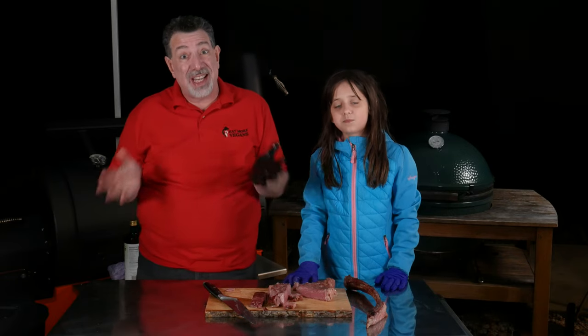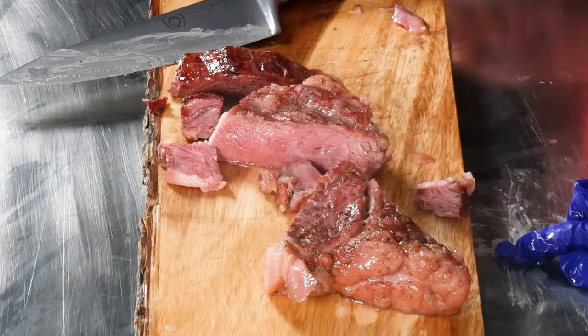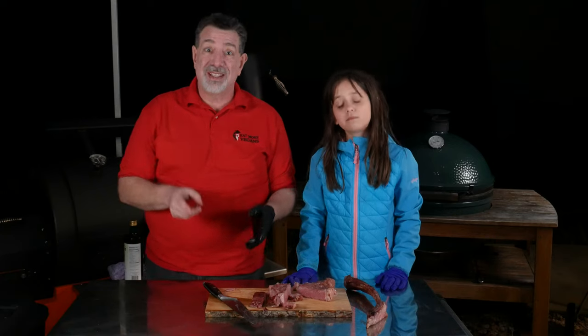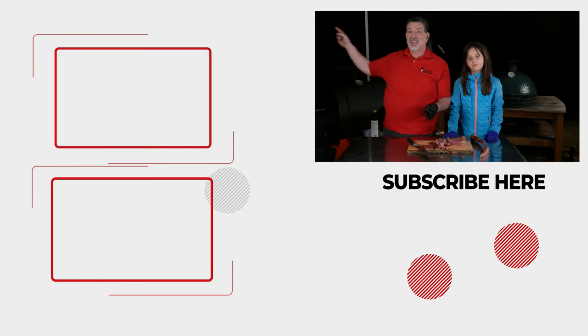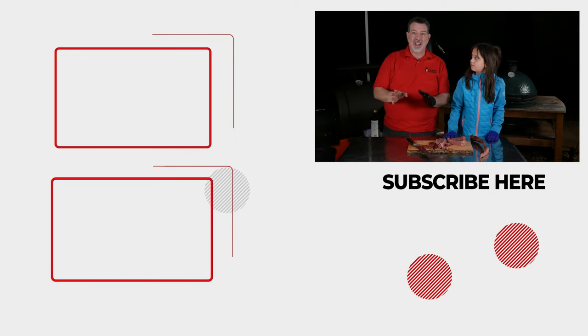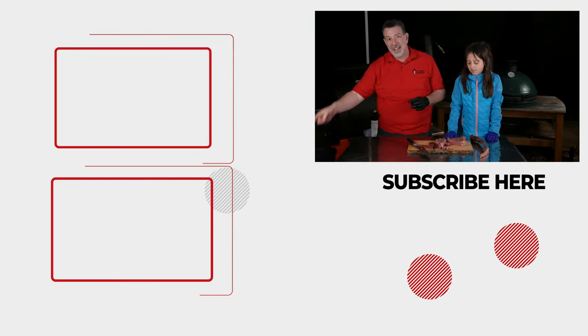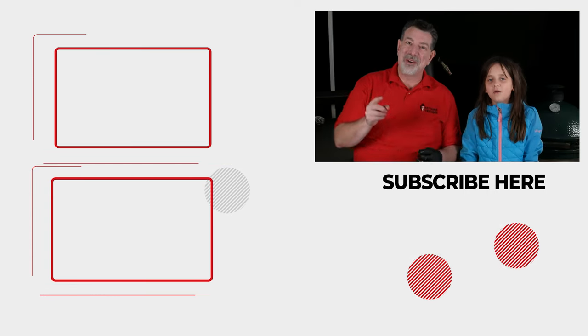This is a great method — you should try it with that Kick Ash basket divider. It made it a lot easier than having to smoke it and then set up the grill separately for searing. It really turned out great. If you enjoyed this, check out this video right here — the other tomahawk steak I did on a Weber kettle. And if you've already seen that one, I'll put another one down here that I think you're gonna like. We'll see you next time on Eat More Vegans.